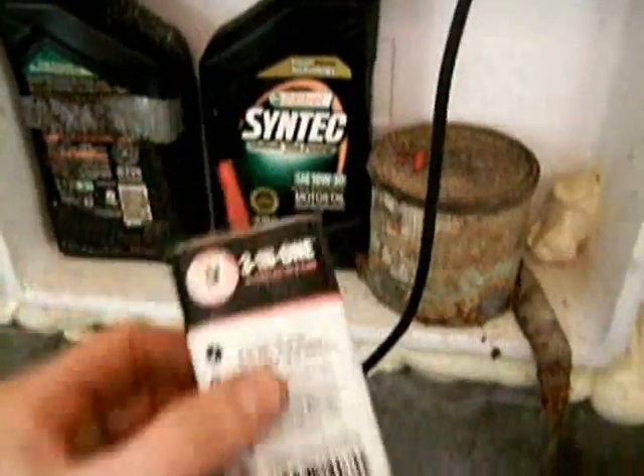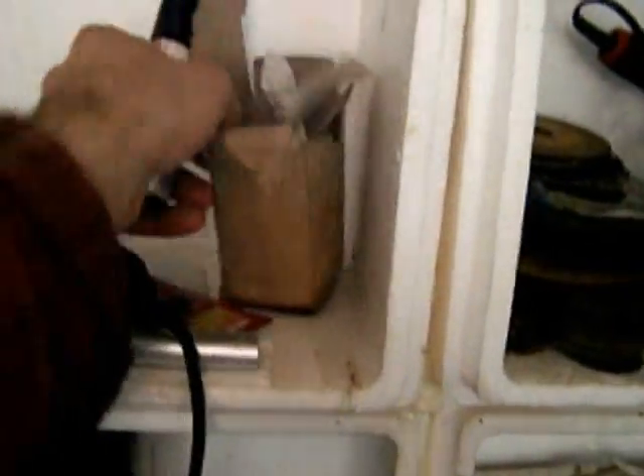Let's see here. I need a drill, some oil, a box of bolts, and there's some washers — lock washers. Excellent.